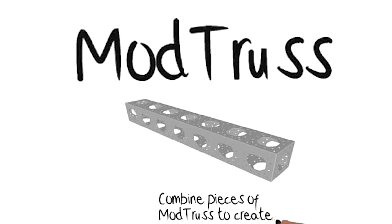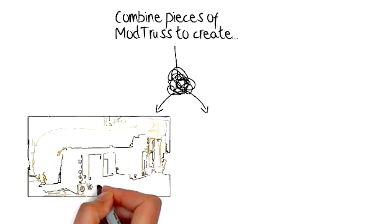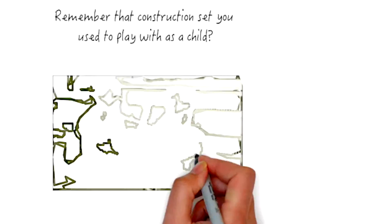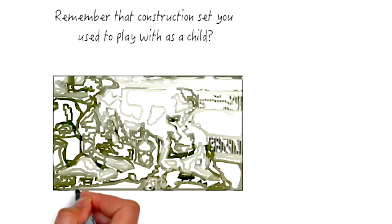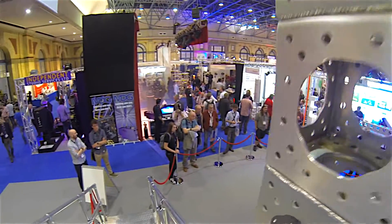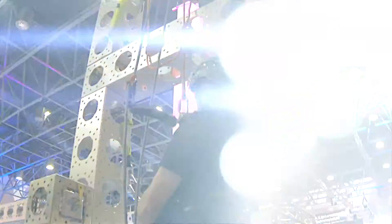ModTrust is a universal building component that you can use to build just about anything. Very similar to an erector set or a Meccano set like you had when you were a kid. It uses very simple building principles to build just about anything. We have holes every three inches and all the parts work well together.